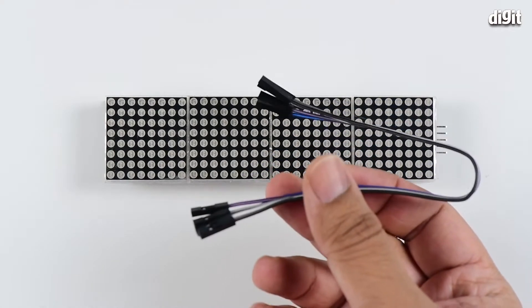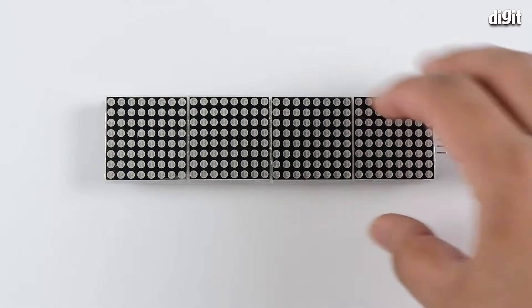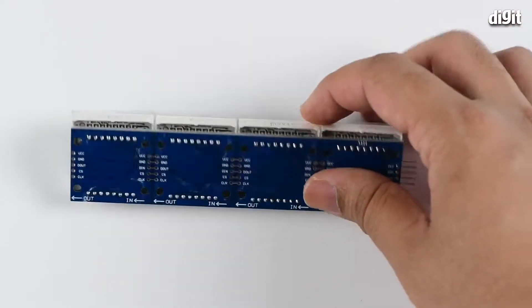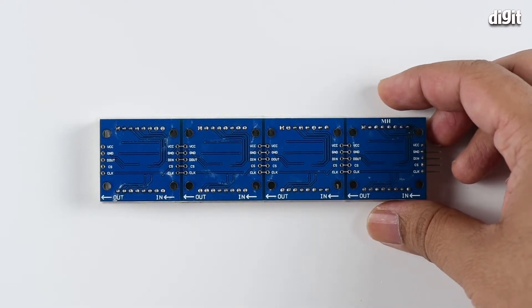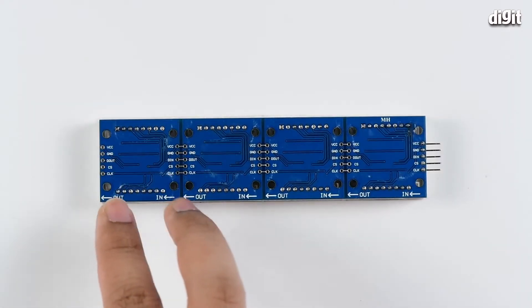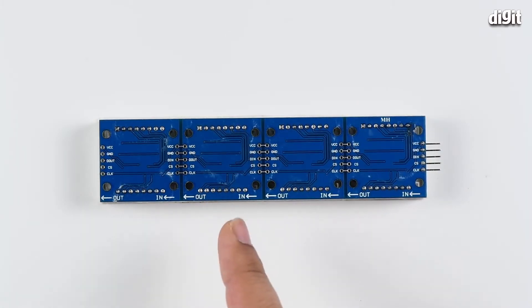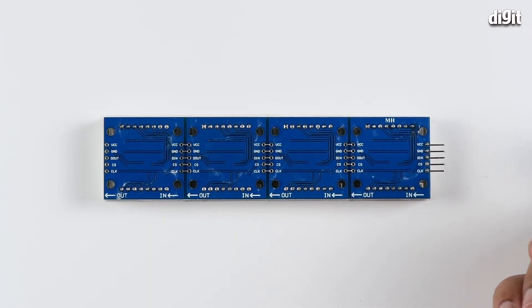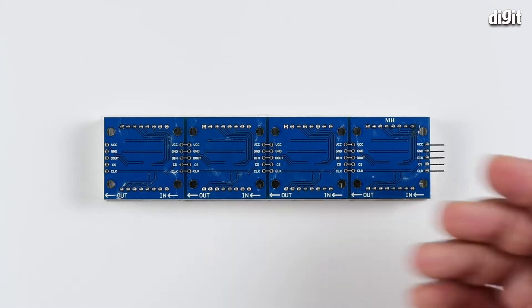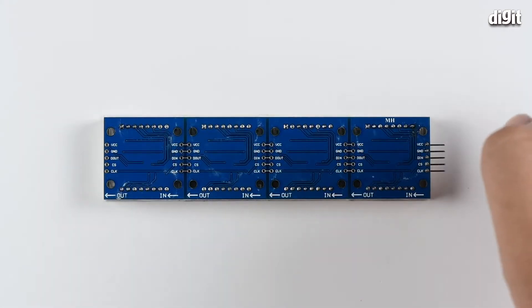A jumper wire is included to connect this to your Arduino or Raspberry Pi. It's a fairly simple configuration. If you look at the bottom side, you can see the circuit is segmented — this is one independent circuit, and you have four such circuits connected one behind the other in the cascade formation. You only need to control the very end to power the entire board and have your display channeling throughout the segment.